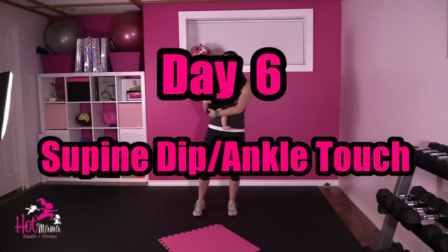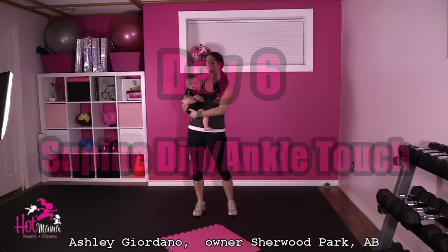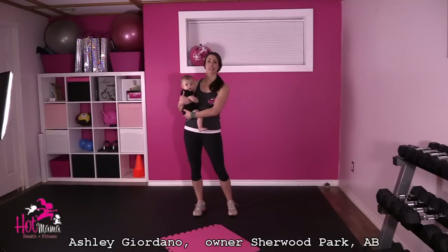Hi, my name is Ashley and I'm from Sherwood Park, the owner and I run Hot Mama Fit. Today is day 6 of your challenge and the exercise we're doing today is going to be the dip with the ankle touch.